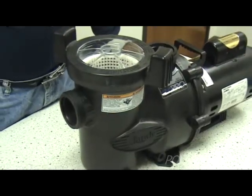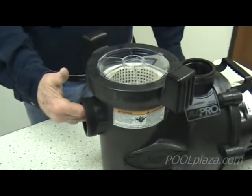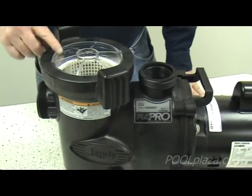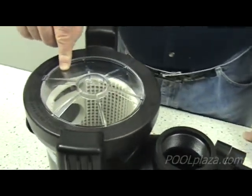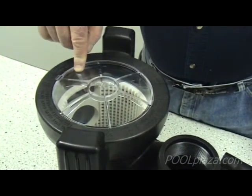Water is sucked from the pool or the spa in through the front of the pump. When the water comes in the front of the pump, there is a basket to catch leaves and debris so that the pump, impeller, and other equipment cannot get clogged up.